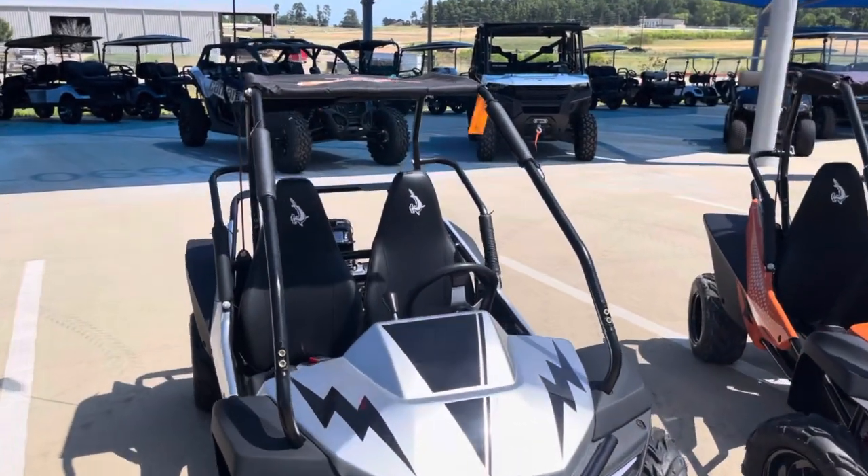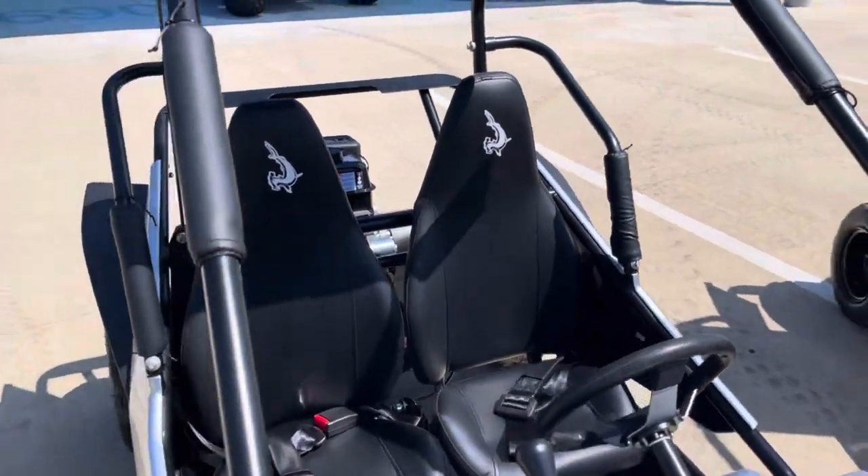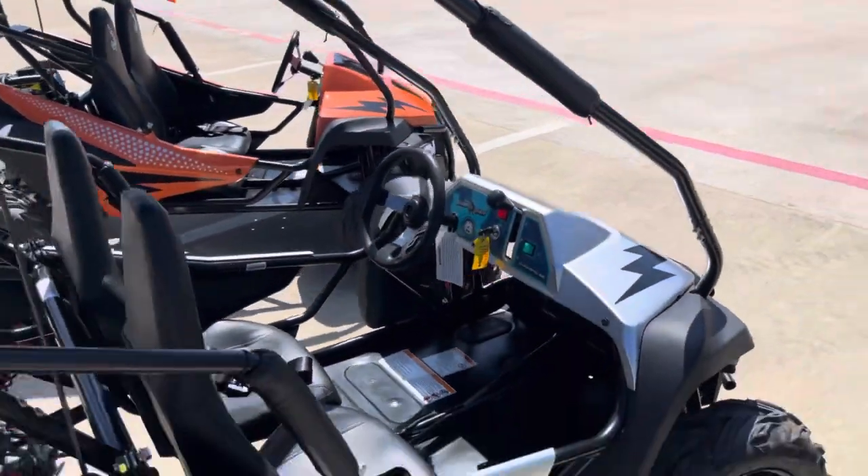The driver seat does scoot forward so the kids can grow into it pretty easily. Six and a half horsepower — not too much, not too little, just enough for them.